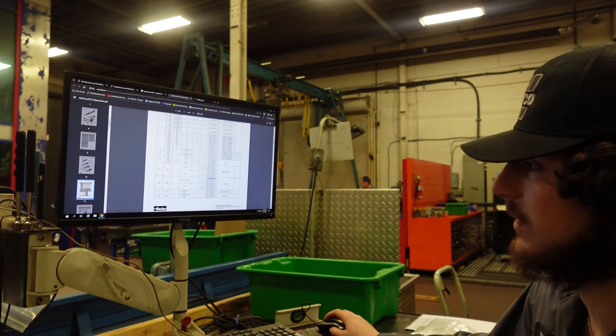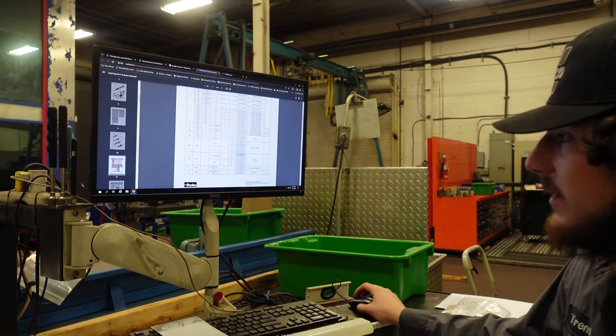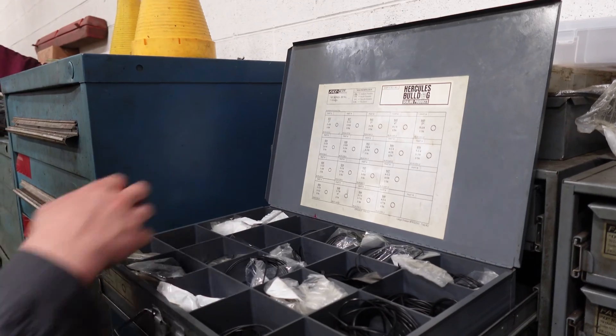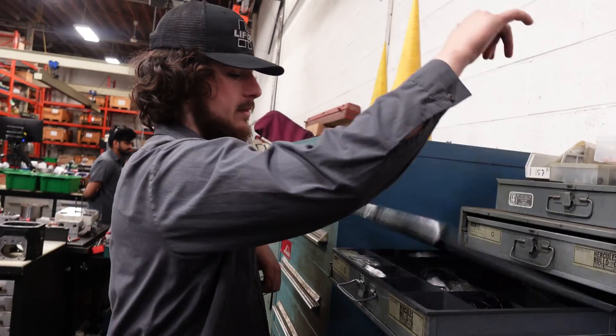So 1 is Buna, 4 is Viton, and 5 is EPR. And you can tell your size — so it's an O-43. I'll find 43, which is right here. And that's it.